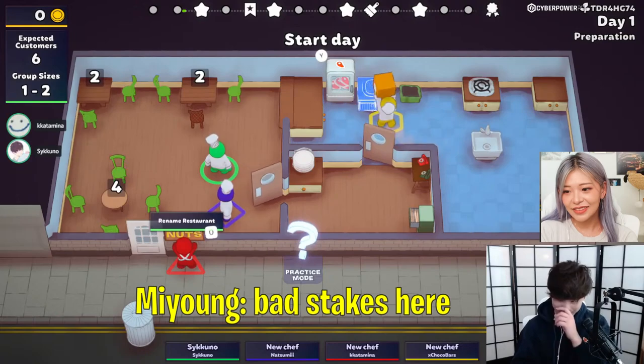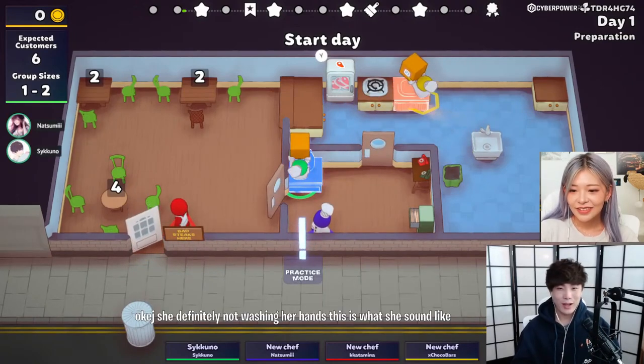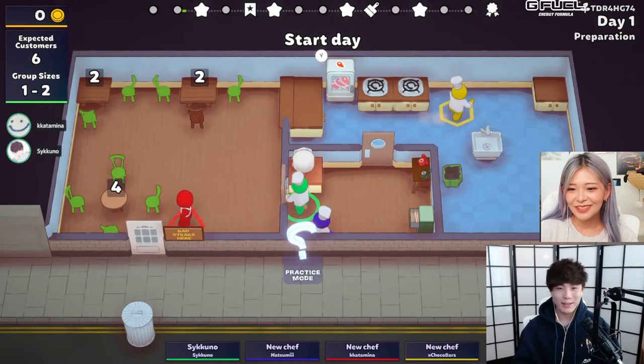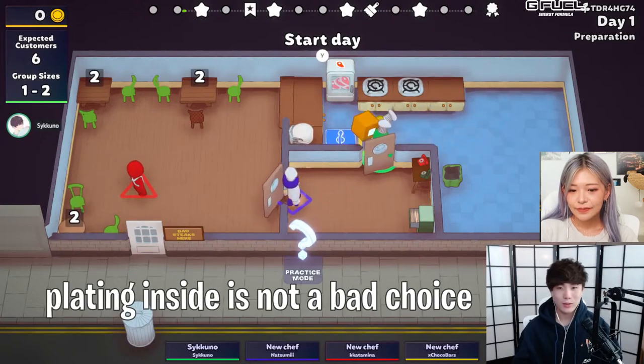You don't want the sink? That's fake, dear. Maybe the sink should be in here. She's definitely not washing her hands, is what it sounds like. We could do it outside too, but I feel like plating inside is not a bad choice.